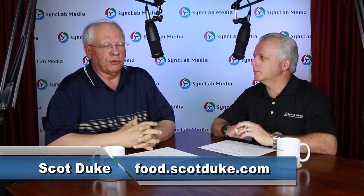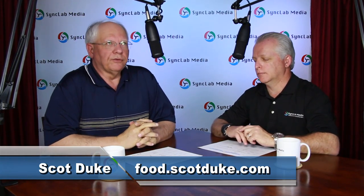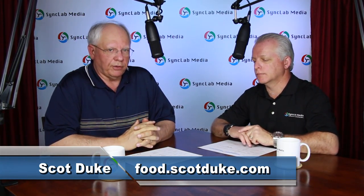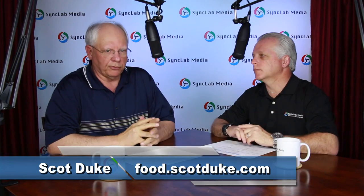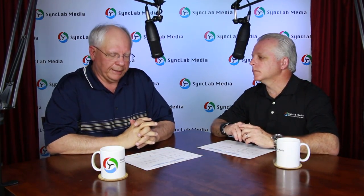I'm Scott Duke from Food As I See It blog, and we're back with What We Ate Week. This is the Darnell Week at the Rockfish Seafood Grill at Mockingbird Station. This is sponsored by Sync Lab Media, and we're here in Sync Lab Media's studio number three. And my co-host is Mark Neese.